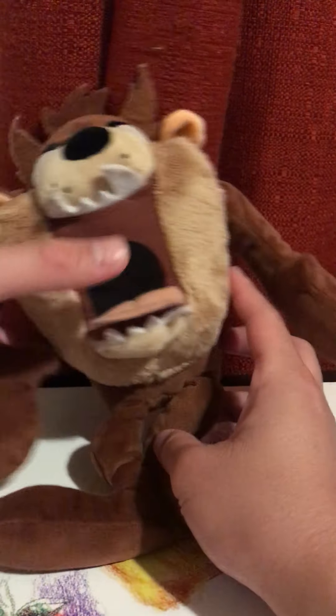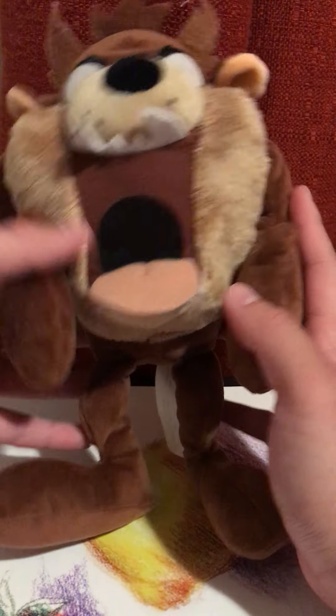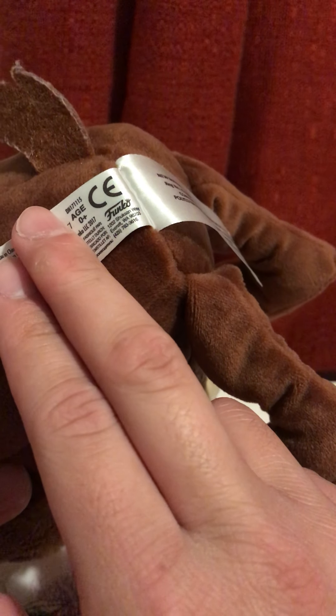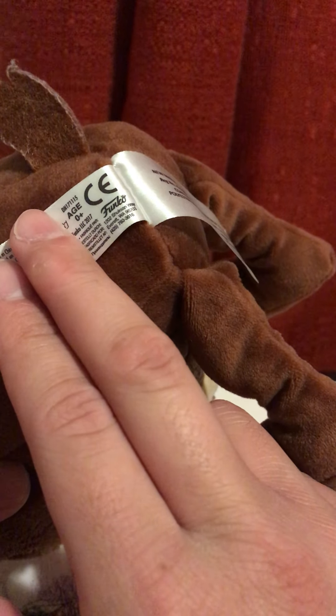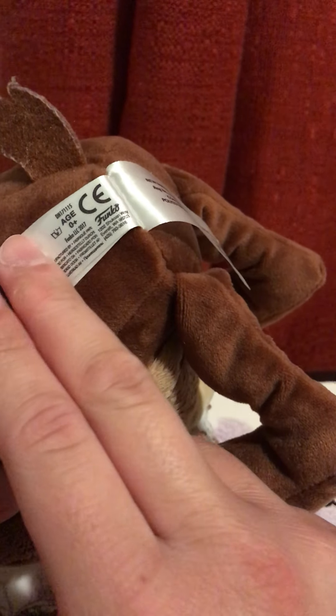He also has a tail, arms, and legs. It also comes with a tag as well. It's made by Funko — a toy company called Funko, the same company who made plushies and pop figures that are sold in malls and other places.